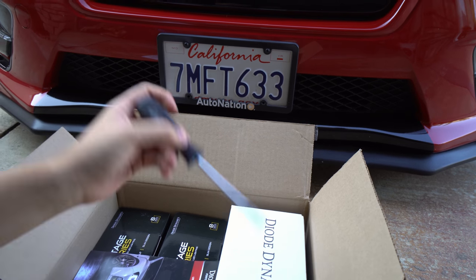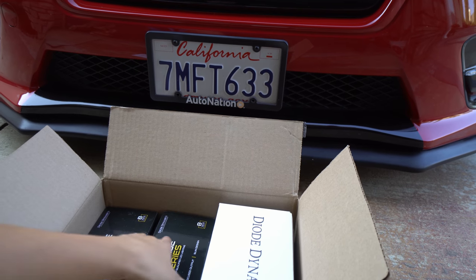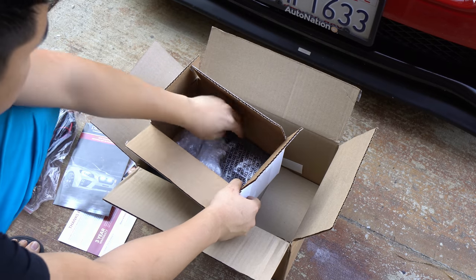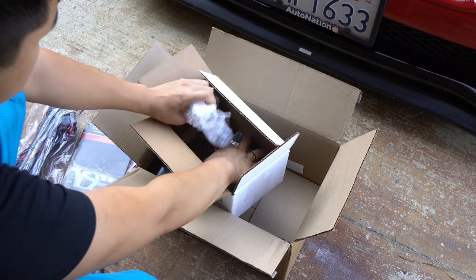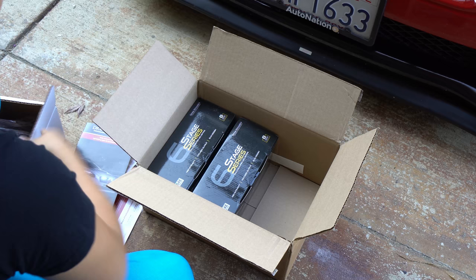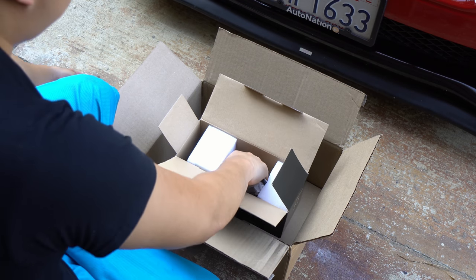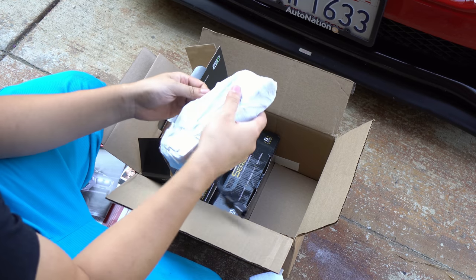Some instruction stuff. This is actually mine — it is the light bar Stage Series. So we're going to check that out. Let me just show you the unboxing real quick. Here is the Diode Dynamics box, I already cut it to make things faster. You get the main wiring harness, you get a little switch right here — that's pretty cool. Brackets, the little fuse thing so you can have your fuse hooked up to your petafuse, and then more brackets.